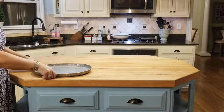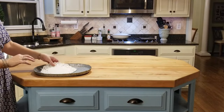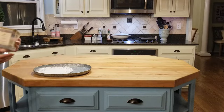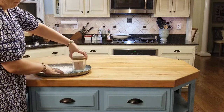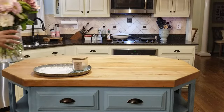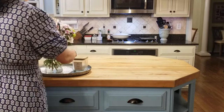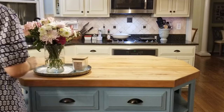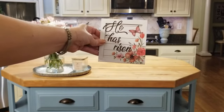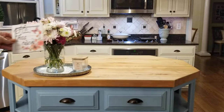Now moving over to our kitchen island, I'm using this metal tray and another paper doily. I have a summer-scented candle here, and I like keeping fresh flowers on my island — I usually get them every two weeks — and this sign that says 'He Has Risen.'